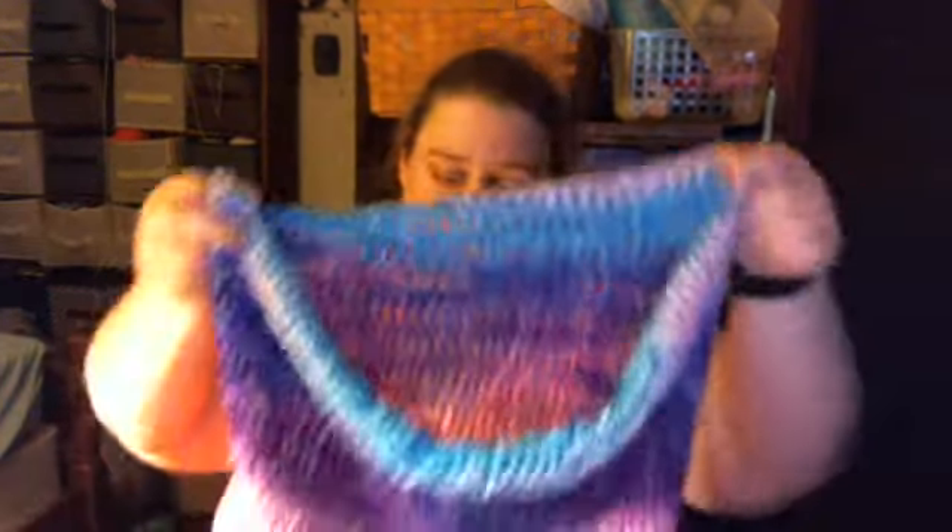My last one is another Wild Lander Hooded Scarf — as you can see, I have a problem making these. This one is also in Shawl in a Ball. This one has sparkle in it, and this colorway is called Mystical Mirage. I got this one on sale at Walmart for $3, and I got the other one somewhere for $1.50. Can you see the sparkle? Not really, but it does have sparkle.